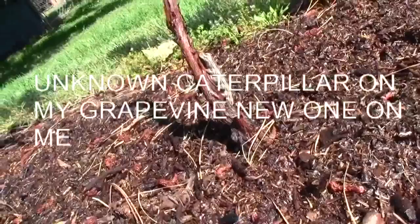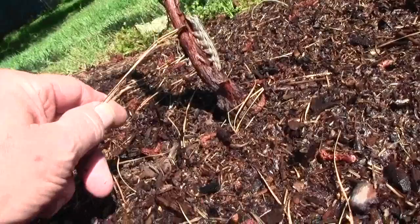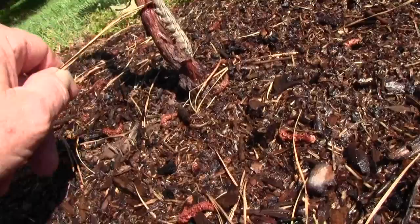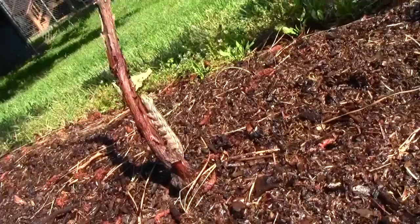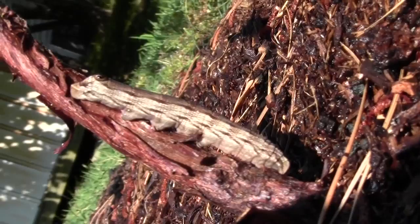I was watering my grapevines down here at the river and it looked like a leaf was hooked to the stem of the grapevine coming out of the ground. It would flip around as the water hit it, and it's a multi-legged caterpillar of some kind, but it's got a prominent eye on it. I'll get a little better picture of the head — you can see the eye. I don't think I've ever seen that before.